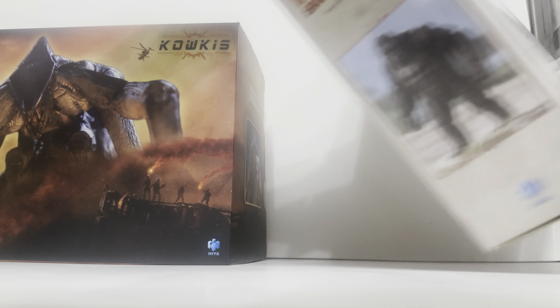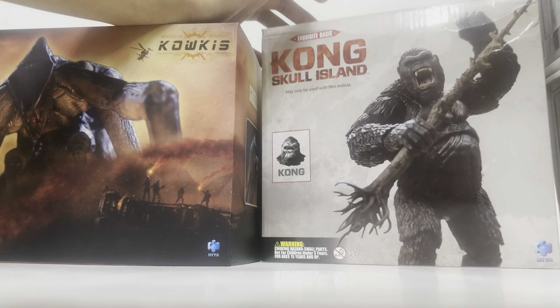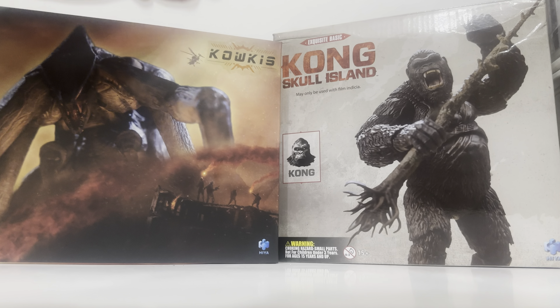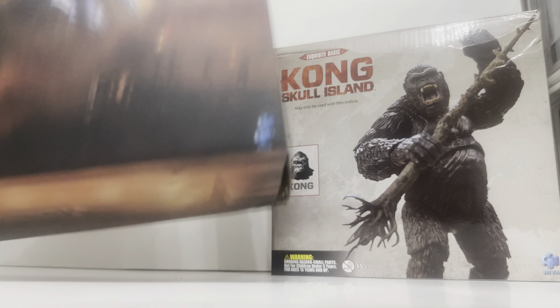Today we will be unboxing these two right here: Kong from Kong Skull Island and the female Muto from Godzilla 2014. We have two figures, so let's get into it.